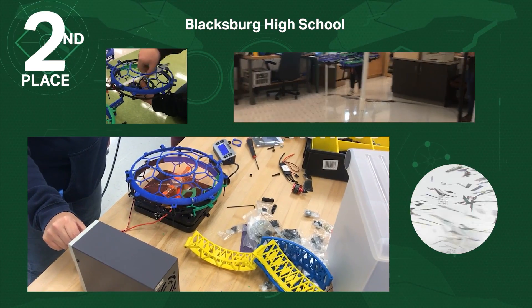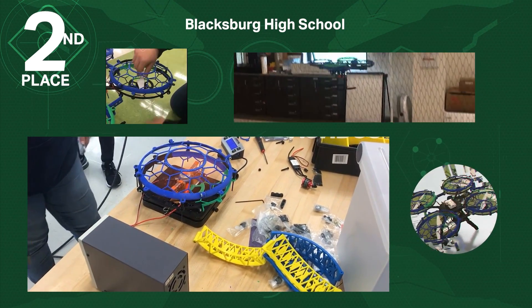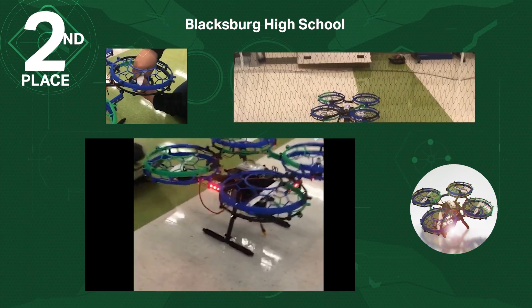We wanted a prop guard design that slumped air flow as little as possible. Here we are testing the lift and found that we only lost two grams of lift with the prop guard attached, with the added benefit of increasing air flow. Strips of LED are mounted between the prop guards.